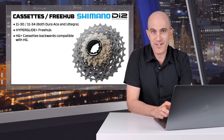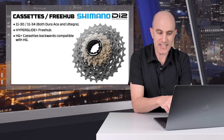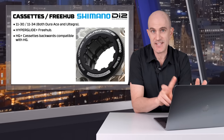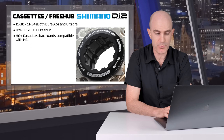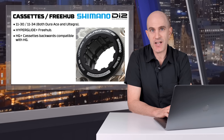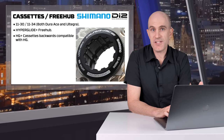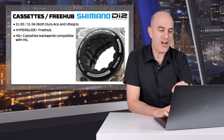Onto the cassettes and freehub. There are two cassettes for both Ultegra and Dura-Ace: 11-30 and 11-34. The freehub standard is now Hyperglide Plus for 12-speed road. The cassettes are backwards compatible with 11-speed Hyperglide Shimano, which means no need to change your wheel sets, your freehub, or your direct drive trainer if you're upgrading. These cassettes will slide straight onto the trainers we have right now. That is very, very welcome news.